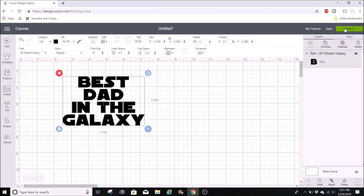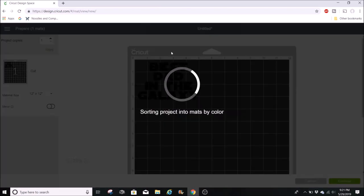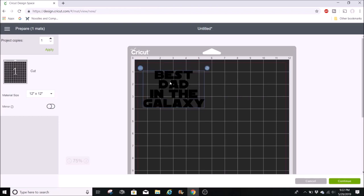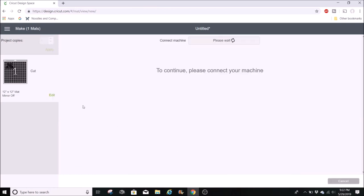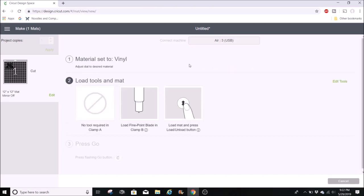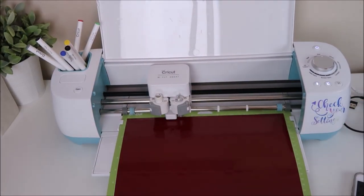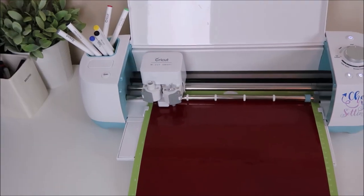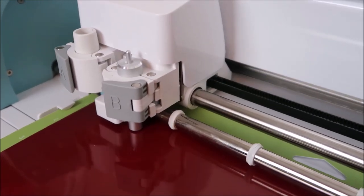I like how that looks, so I'm going to click on Make It. I also like to move the design down just a little bit — this is going to act like a stencil, so I want some vinyl around the edges. Then I'll click Continue. I have my dial set to vinyl. The vinyl I'm using for the glass etching is Oracal 651 — this acts like a stencil, so it doesn't matter what color you use to cut it out.